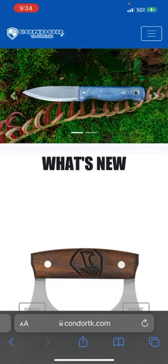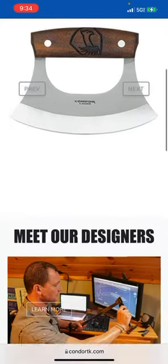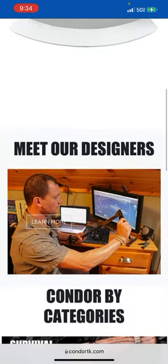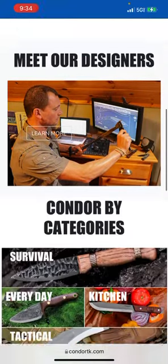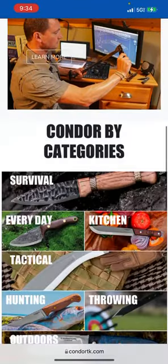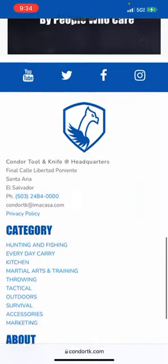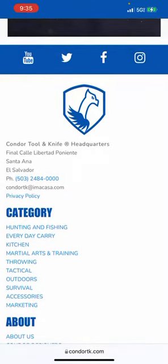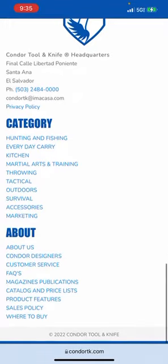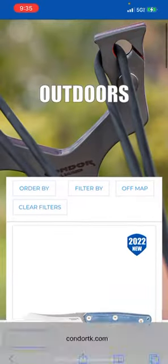Welcome to the show. We're doing another episode of online window shopping — this time Condor Tool and Knife. I use a lot of these guys. Blade blanks in high carbon steel — they're pretty well made. I've used them to make knives for people as Christmas presents and stuff like that. So let's start with the outdoor knives; they hold up really well.